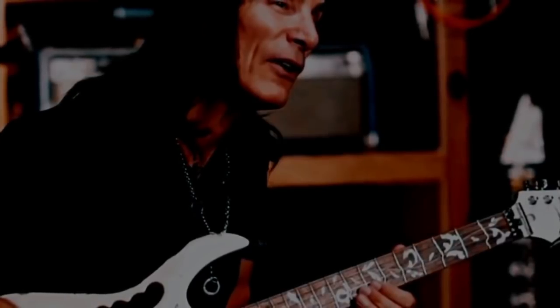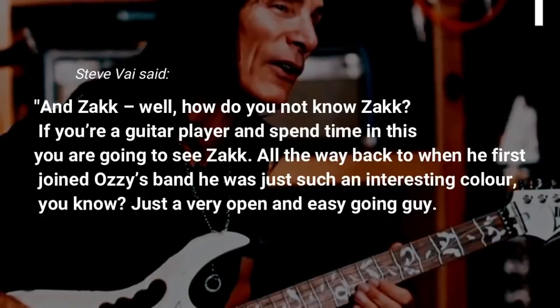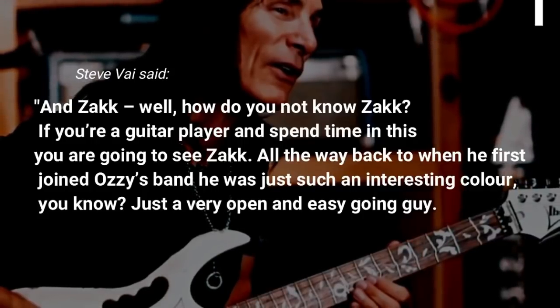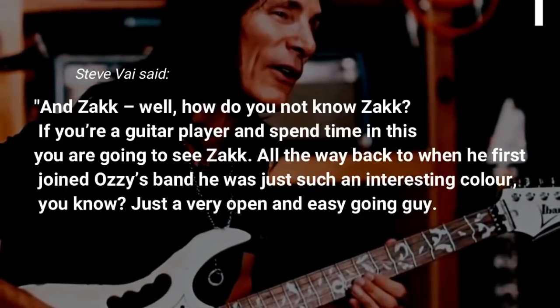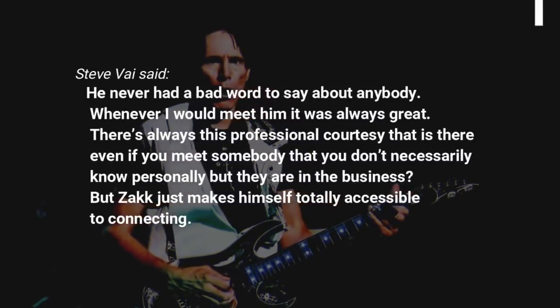This is what he said about Zakk Wylde: how do you not know Zakk? If you're a guitar player and spend time in this business, you are going to see Zakk. All the way back to when he first joined Ozzy's band, he was just such an interesting color — just a very open and easy-going guy. He never had a bad word to say about anybody.